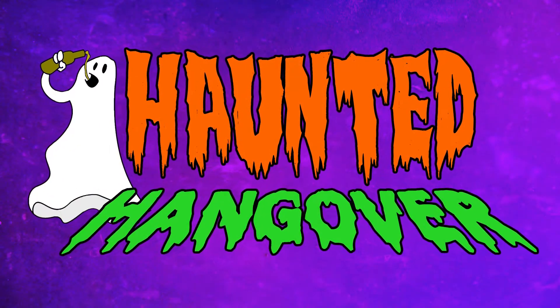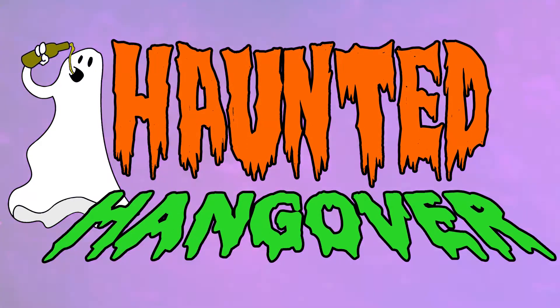Sounds good, let's get spooky together. This is Haunted Hangover.